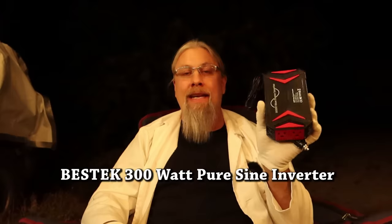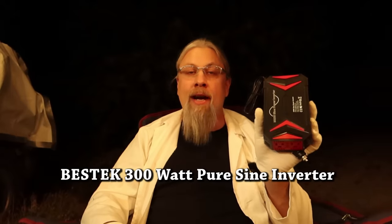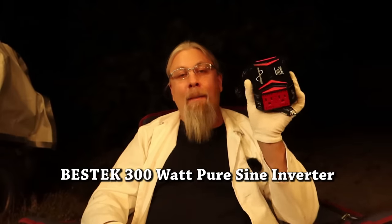Greetings! I'm Professor Hobo and welcome to a special nighttime edition of Hobo Technos. Today we have a small but very significant product in the world of charging power stations and other devices — the Bestech 300 watt pure sine inverter. Pure sine, and I checked it. It really is a pure sine inverter and it really can handle several hundred watts from a 12 volt source.